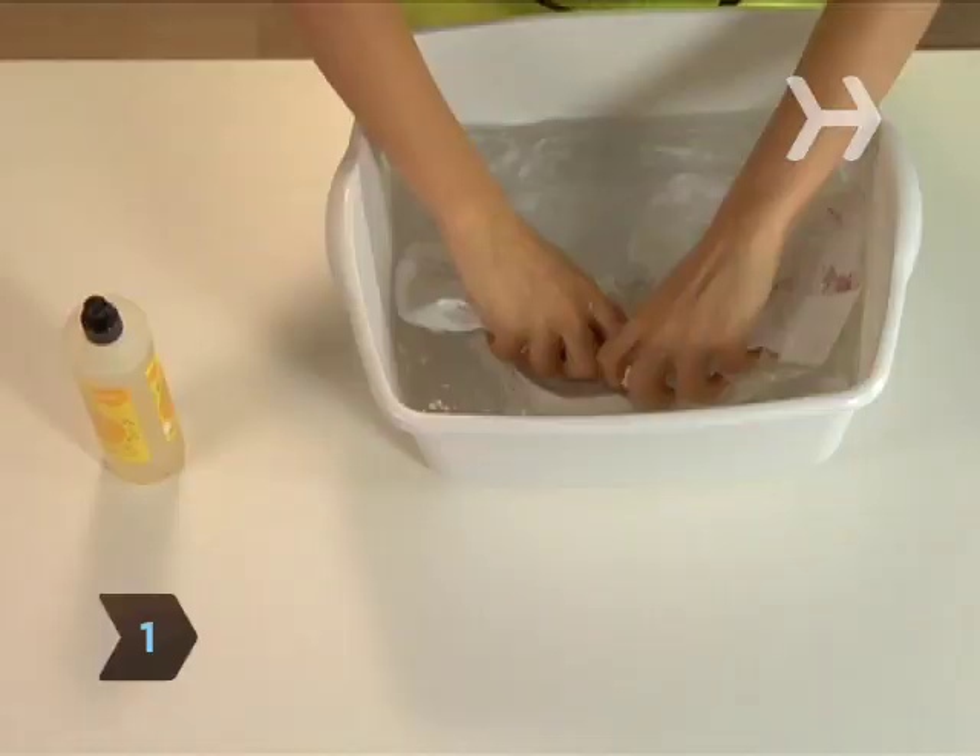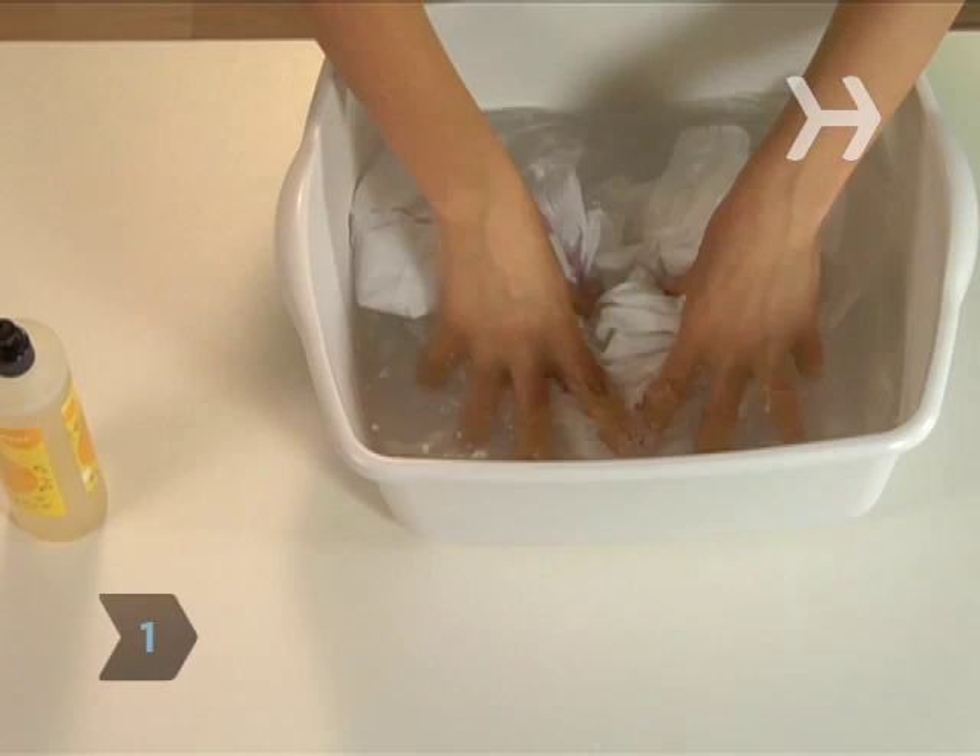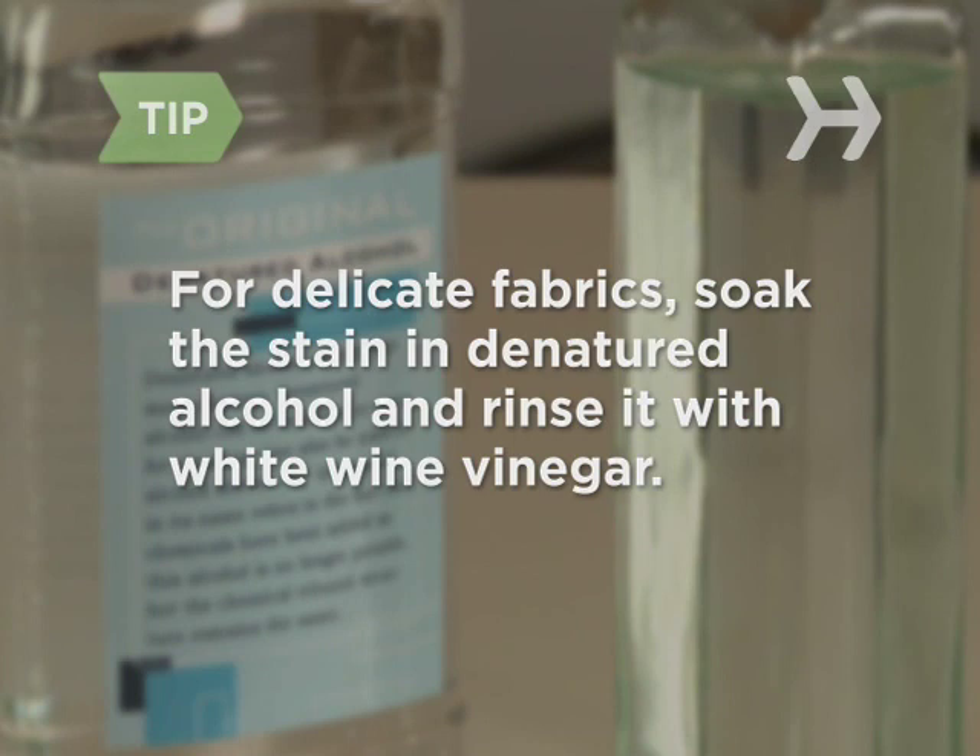Step 1. Soak the stained item in the sink or basin of cool water for up to 30 minutes. If the item is of delicate fabric, you can also try soaking the stain with denatured alcohol, then flushing with white vinegar.